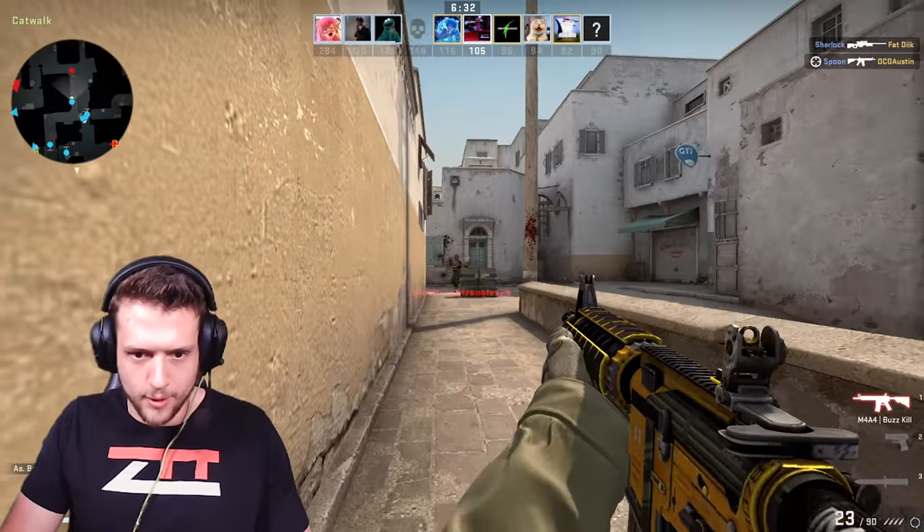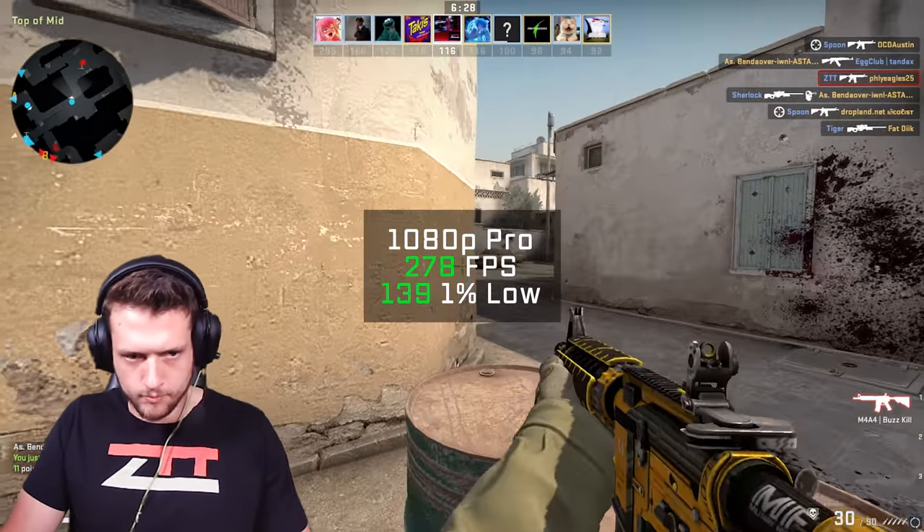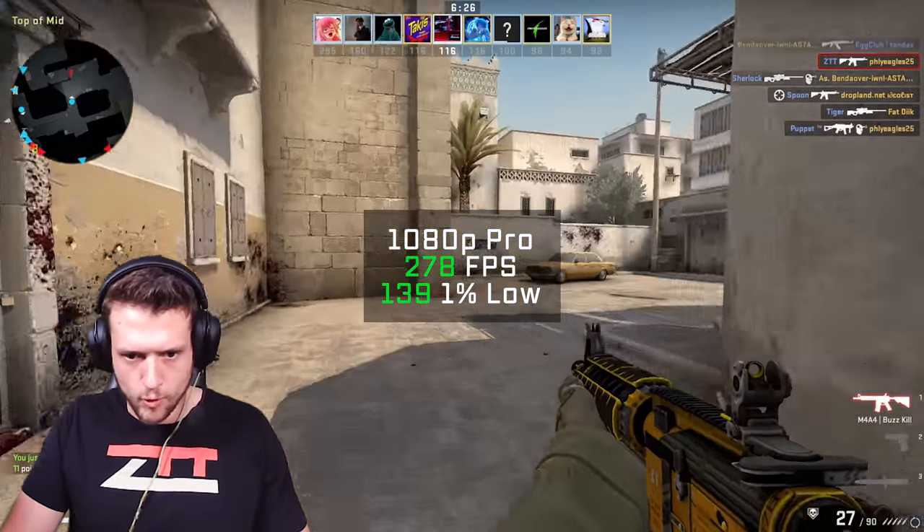After that was Counter-Strike Global Offensive — definitely not a game you want to run in anything but 1080p and pro settings — and with that I got a super high FPS average of 278.